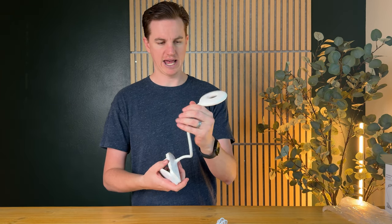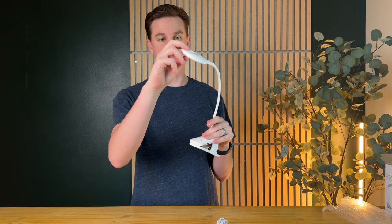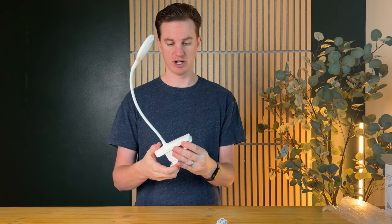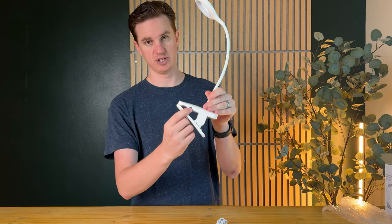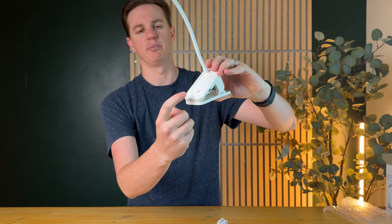This lamp is actually quite a bit bigger than I expected, which is really nice. There's a really long neck, so if you're trying to clamp it onto a desk that's really handy. There's also the USB-C charger right on the side, and on the front there are the buttons.